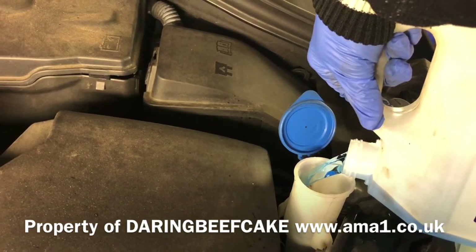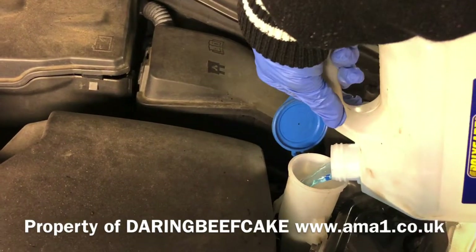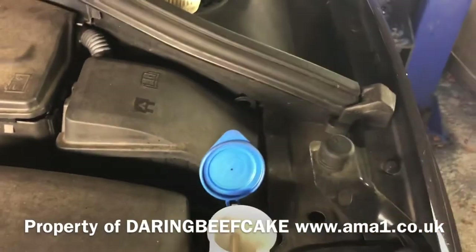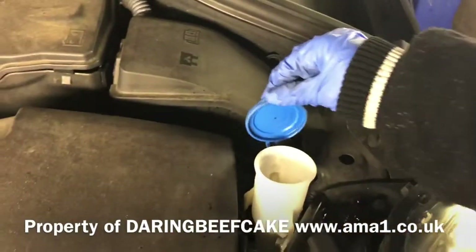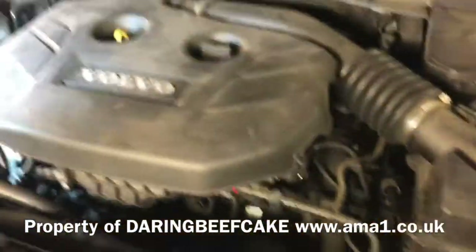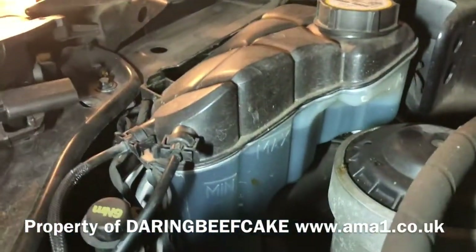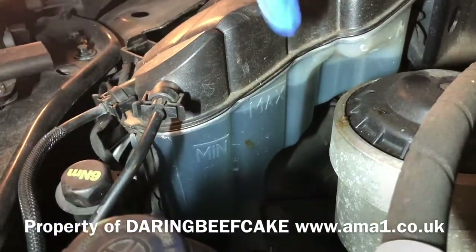What a substantial amount going in there. So far it's only three liters — going to get some more and carry on topping that up. That's where you fill the screenwash anyway. Now for the coolant — you have a minimum and a maximum level to check.